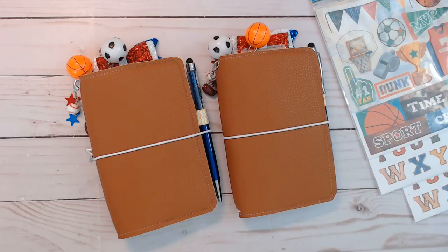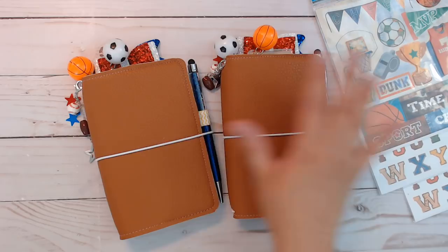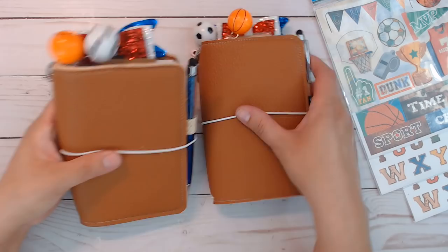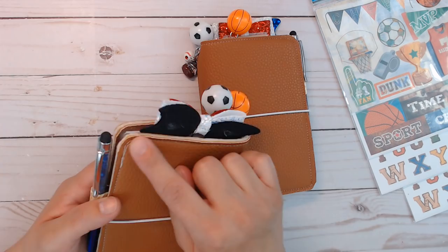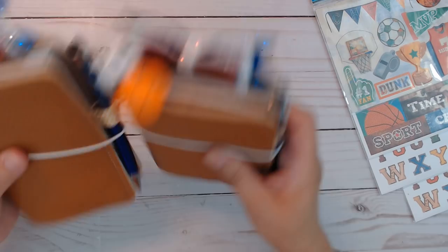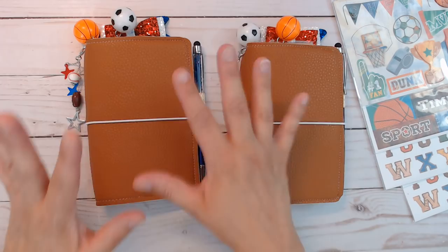Hey everybody, I have a couple more TNs in the shop for sale — the link will be down below. These are pocket size traveler's notebooks made from faux leather from Hobby Lobby. They are stitched and handmade, so they're not perfect, but my stitching has gotten better. They are adhered first with adhesive and then sewn, so there are two things holding it together.